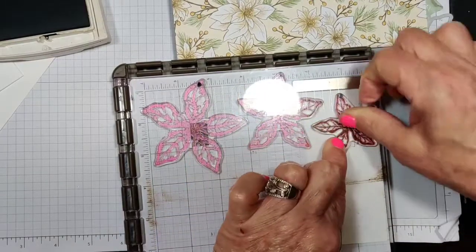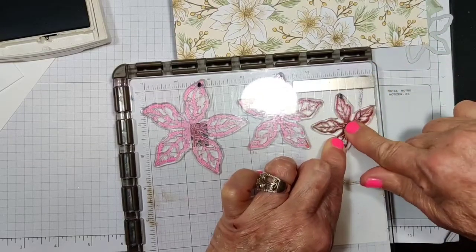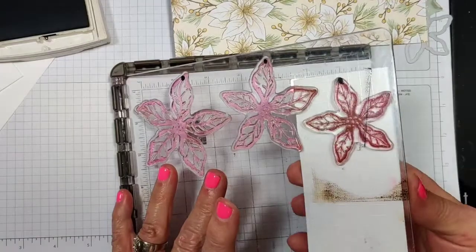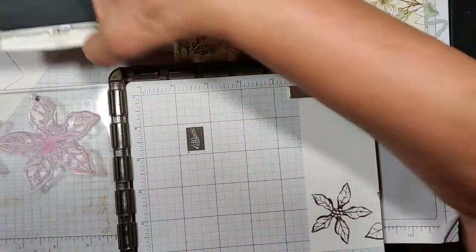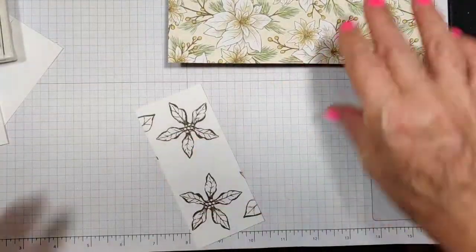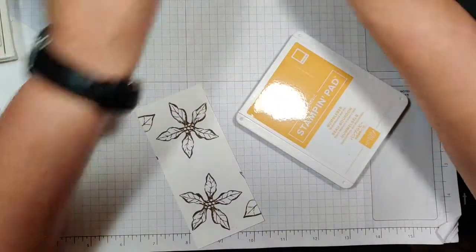On these stamps, I've noticed you need to really poke the inside pretty hard because that part doesn't want to stamp unless you do that. So I'm gonna flip that around and do the same thing here. Now I'm gonna go ahead and color these.